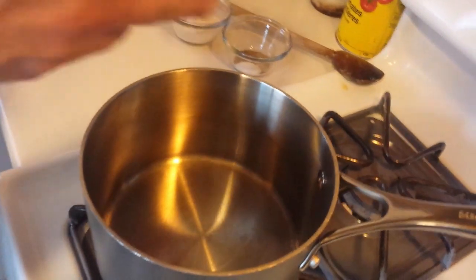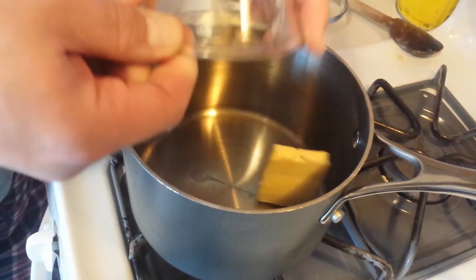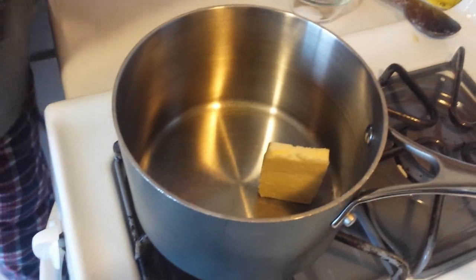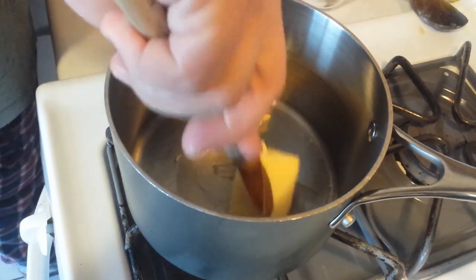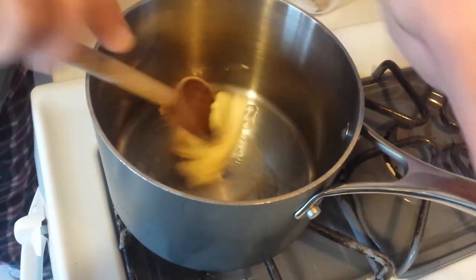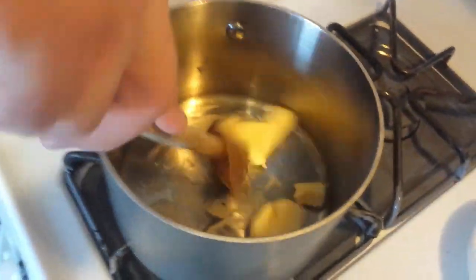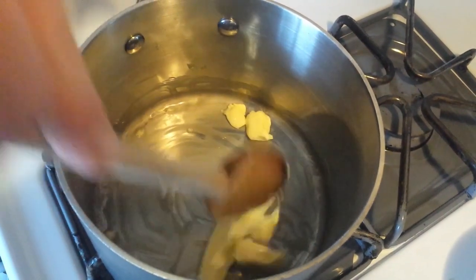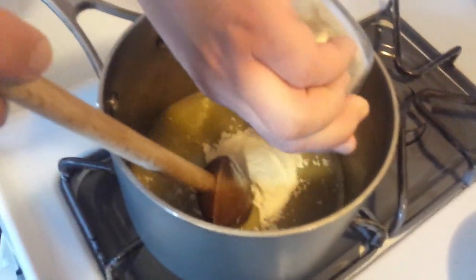We're going to put some heat under a pot and start by melting the larger portion of our butter. Make sure it gets well melted — this is going to be the base of our béchamel. We'll break it up a little to melt it faster, and once it's all well melted, we're going to add our flour.